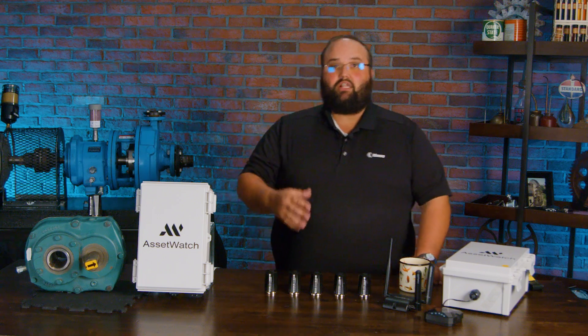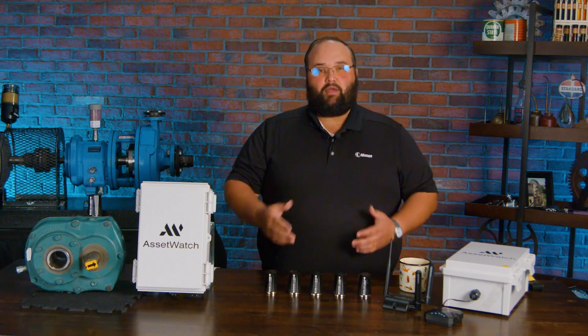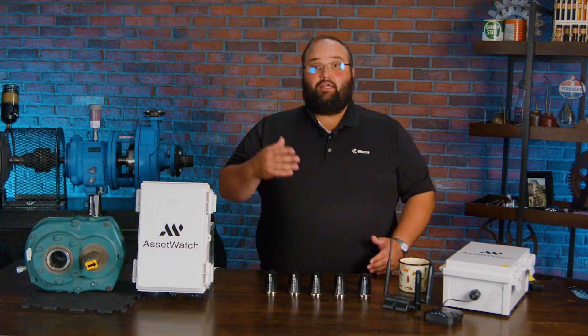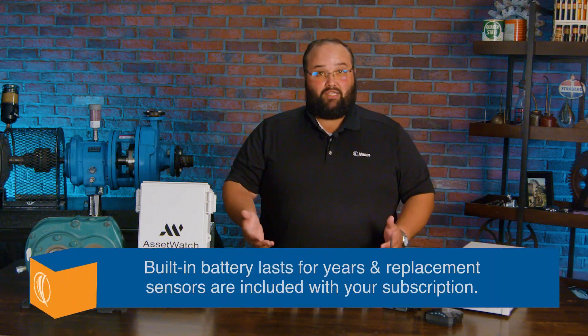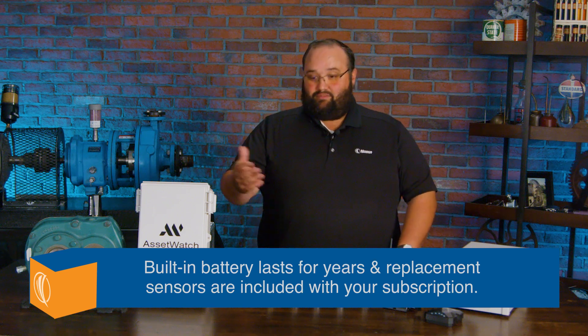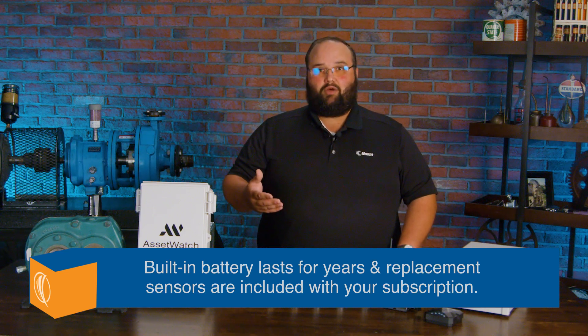Now, these sensors — a lot of people get worried about how long they're going to last. Are they battery-powered? Yes, they are battery-powered and ultra-low-powered. The battery payload in here is going to last a couple years. And when that battery dies, we're going to get a new one coming through us, and we continue this entire condition monitoring process.